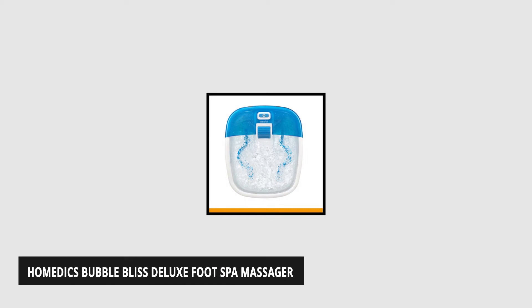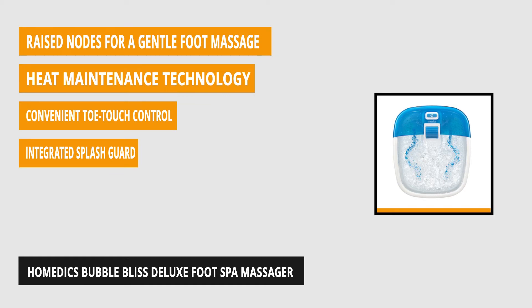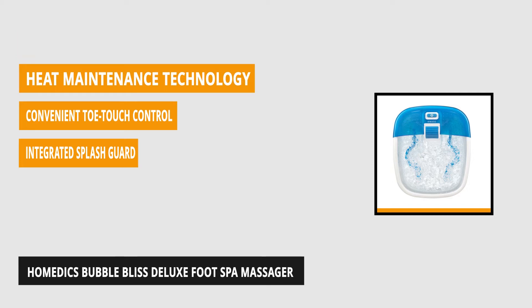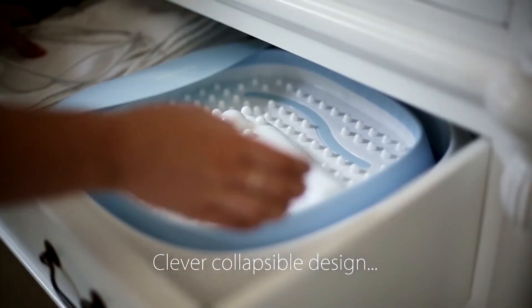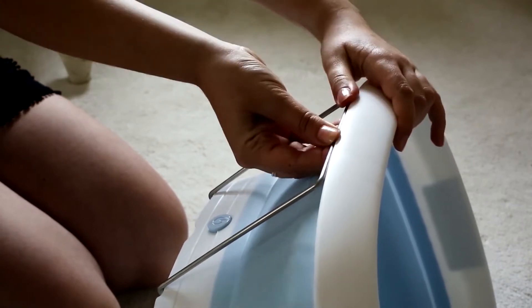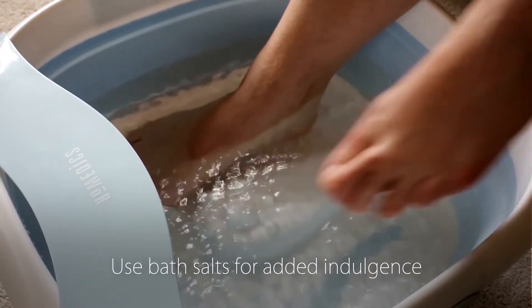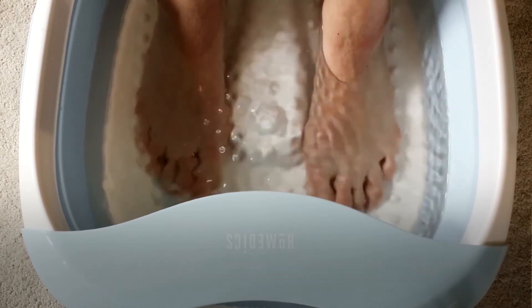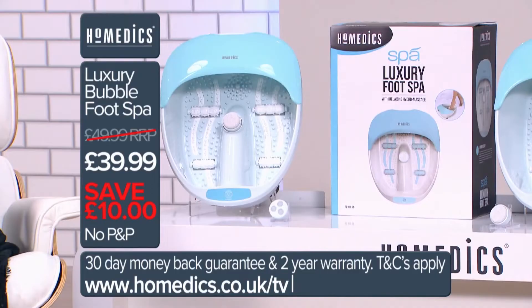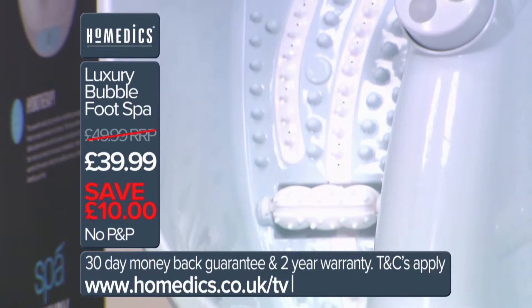At number two is the Homemedics Bubble Bliss Deluxe Foot Spa Massager. This product is one of the more popular options and was once featured on Ellen DeGeneres' April Ellen's list. The handy foot massager uses the power of bubbles to counter stress and tension, and uses raised nodes at certain acupressure points for even greater rejuvenating effect, while delivering just enough heat to relieve aches and pains in your tired feet. Thanks to heat maintenance technology, you can maintain the temperature of the water easily. With three acupressure attachments, you can easily control how you want your foot massage and target specific areas, giving them the attention they need.